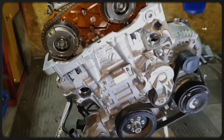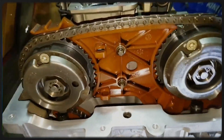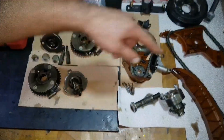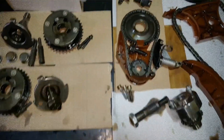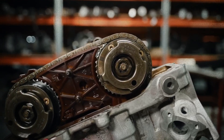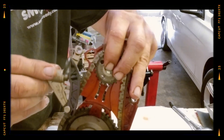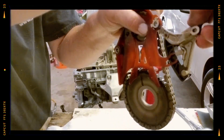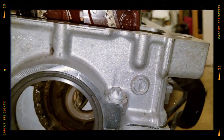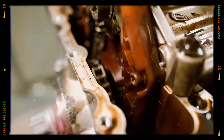The timing chain system is the N20's Achilles heel. Even with updates, some chains failed below 100,000 kilometers. The third revision from 2015 onward is more reliable. Idle heavy use, traffic jams, and frequent cold starts worsen wear, while highway-driven engines fare much better. The oil pump is driven by a short Morse chain from the crankshaft and, like the timing chain, can fail and requires replacement at the same interval. Noise or rattling from the front of the engine could signal imminent failure.